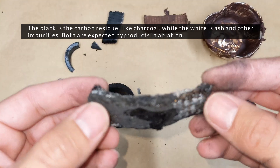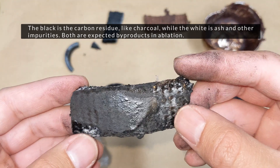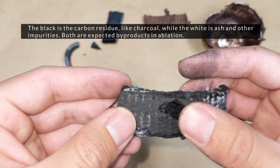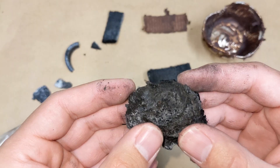Silica and phenyl resorcinol — the white is from the pyrolysis and the black is the carbon. Still pretty strong.